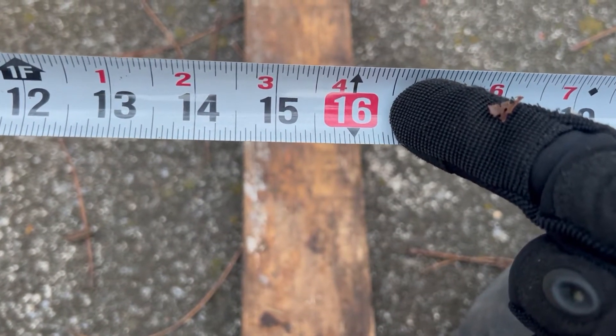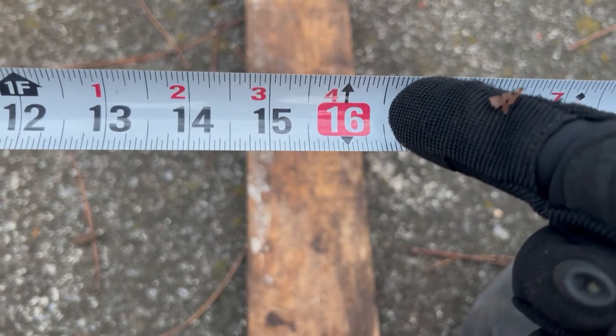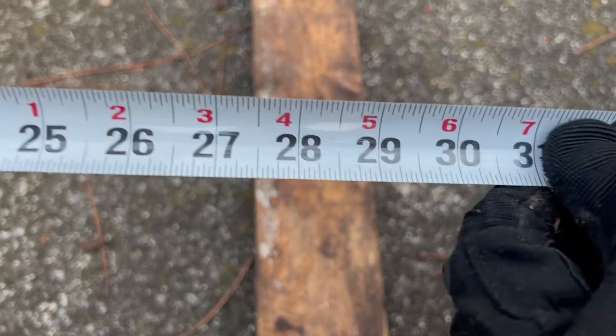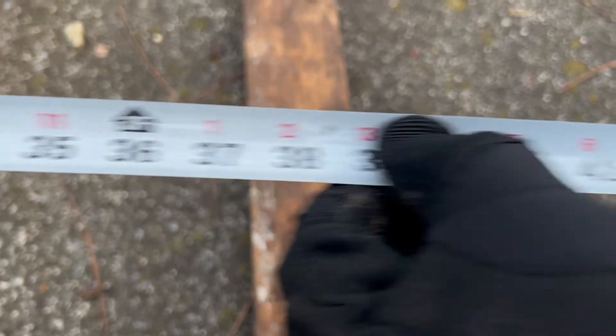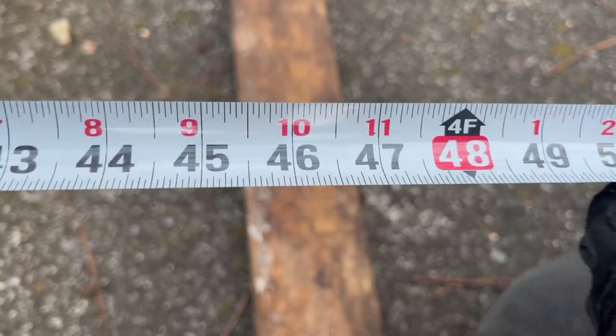The 16-inch mark is for ceiling joists and studs, so it's readily identifiable. Every 16 inches you're going to have a red marker. There's 32, that's 16-inch spacing, and there's 48.